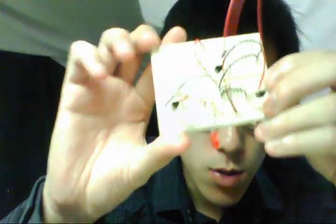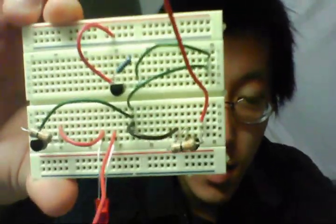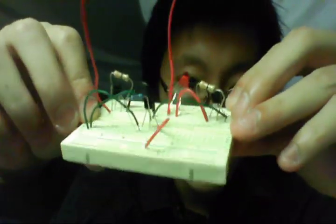What I'm working on now looks like this, but I'm not close to being done because I don't have all the parts yet. I ordered them and they haven't arrived, but they will soon.